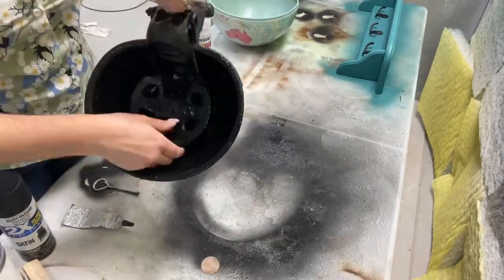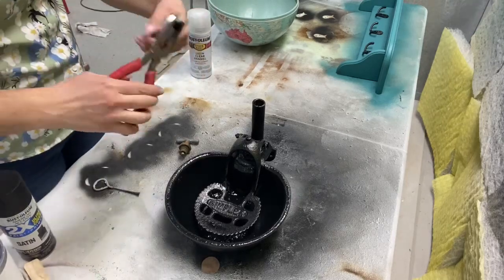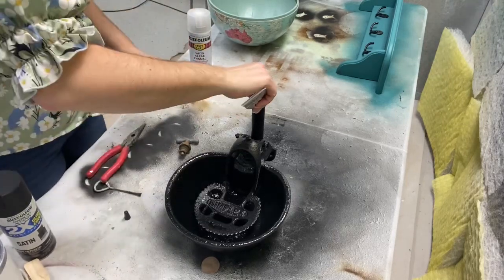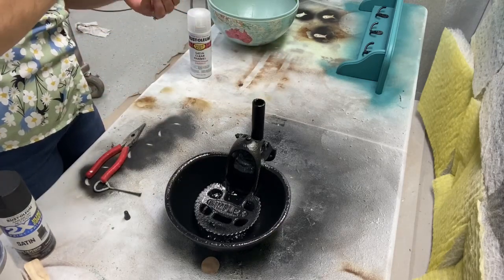To attach the faucet, I just used E6000. My glue is actually black, so it matched the bowl perfectly.